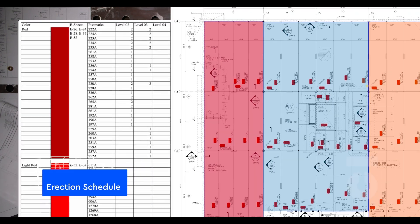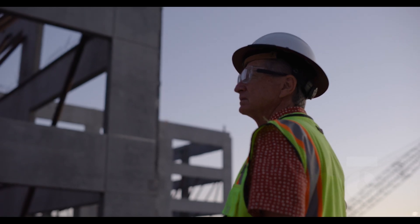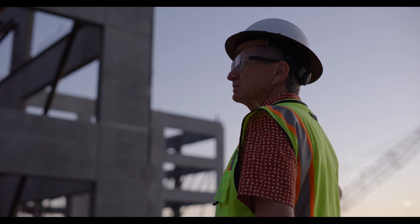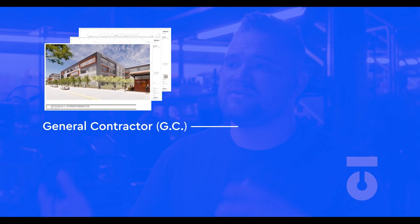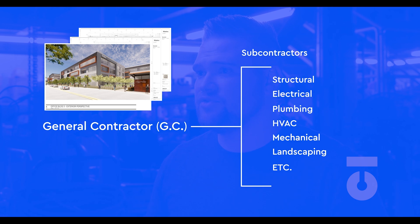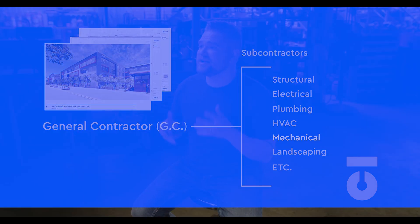The erection schedule, also known as the sequencing plan, is created and discussed in collaboration with the general contractor and other trade categories. Remember, all the work we do as steel subcontractors ultimately needs to align with the general contractor, as we are not the only trade category working on the structure. You have electric, HVAC, landscaping, and more who also need to coordinate their work around other trades. This organized plan must be put together, shared, and approved by the general contractor, as there is a calendar and schedule that needs to be met for the project as a whole.